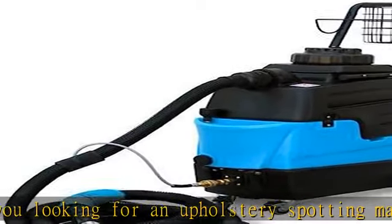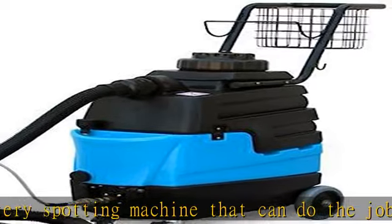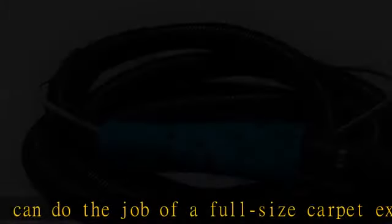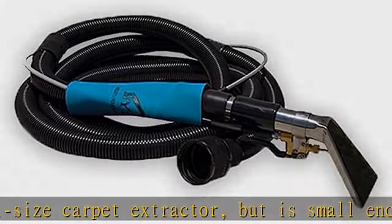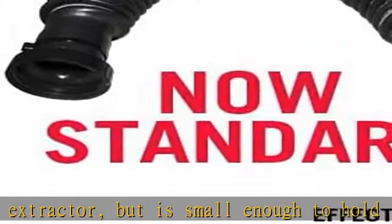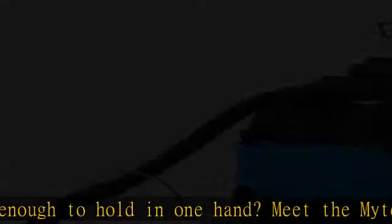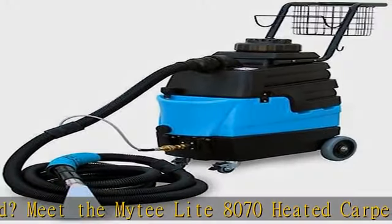The Mighty Light 8070 is our best-selling automotive detailing extractor and upholstery machine, and the first in the industry to include an onboard heater for max cleaning power. It runs on only one power cord for max convenience wherever you go. At four gallons, it's perfect for both upholstery spotting and small detailing jobs.